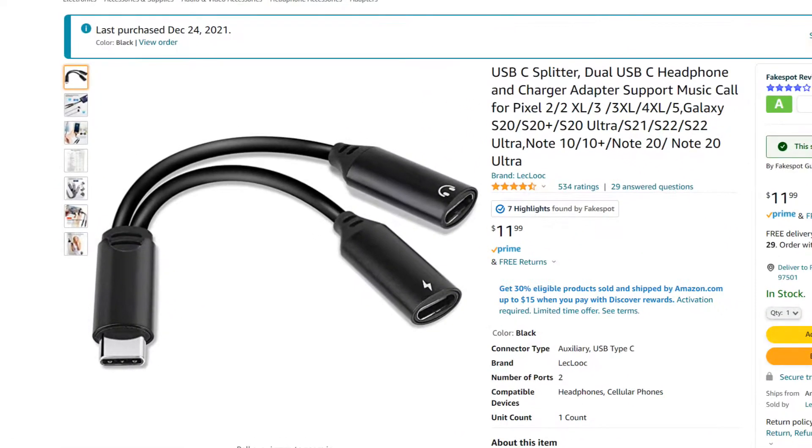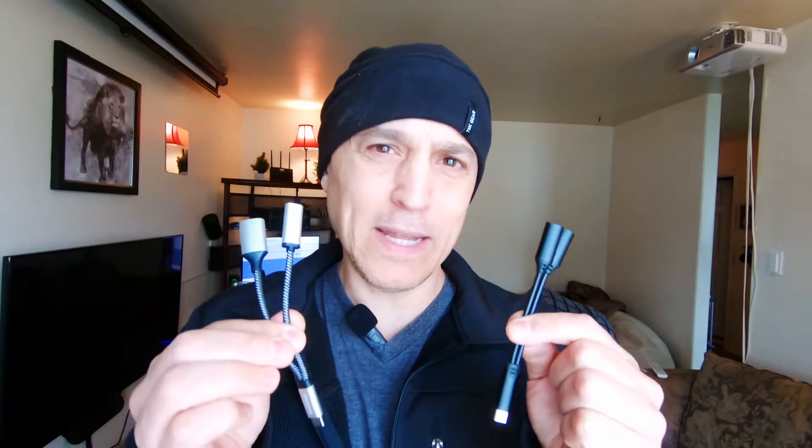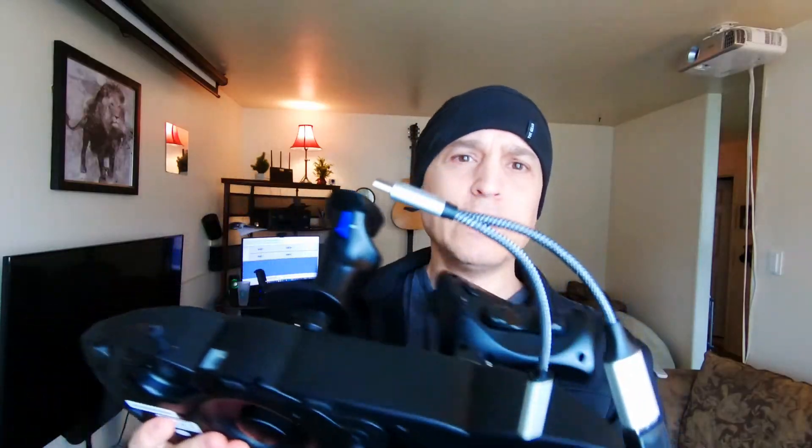With either of these adapters, you can both charge your Quest and use USB accessories at the same time. Just plug this into your Quest USB-C — this one has a USB-C for charging and a USB-A for an accessory, like this wireless headphone adapter or this cable here for the HOTUS.